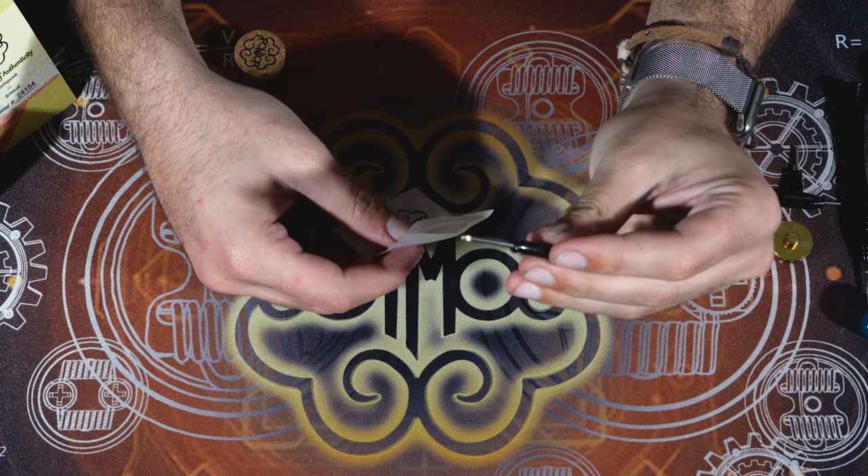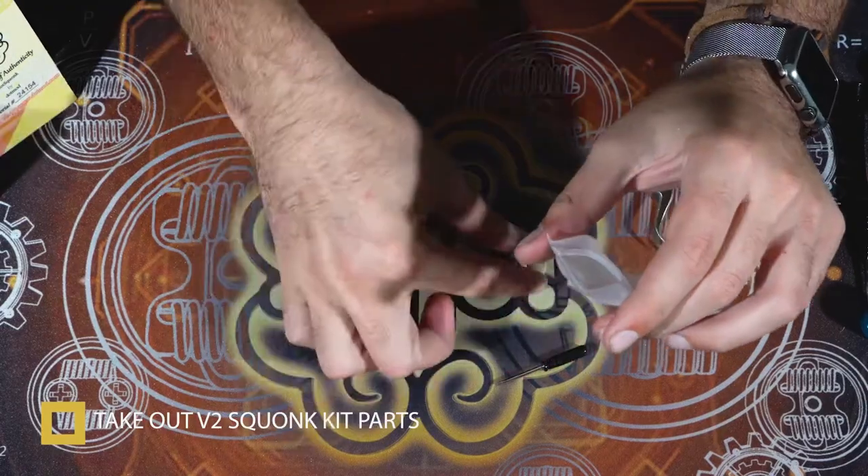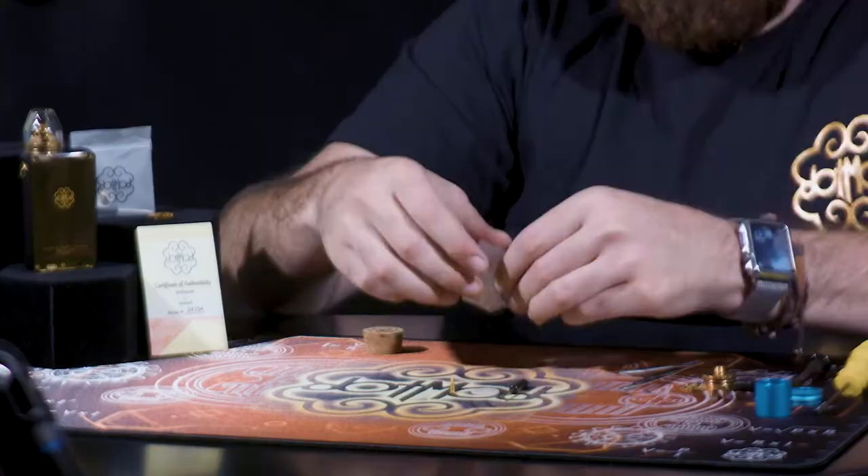So in this little packet, we got the T4 screwdriver, we got the V2 deck, we have the hollow squonk pin, and the replacement screws.